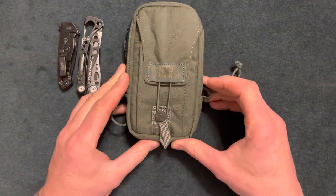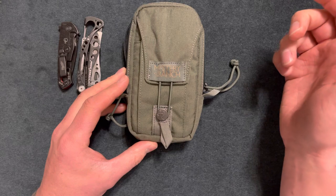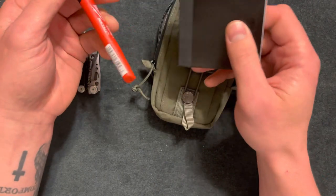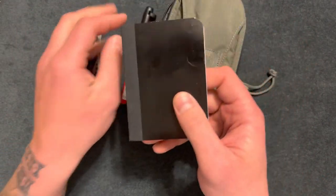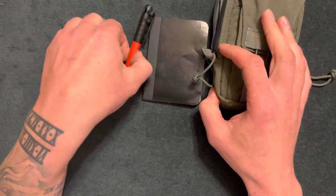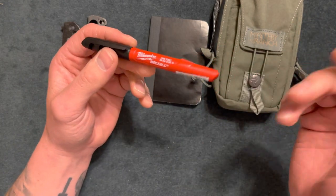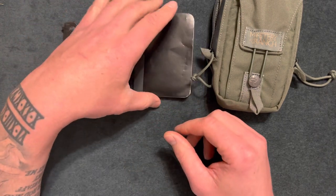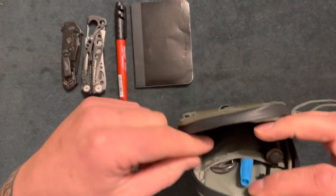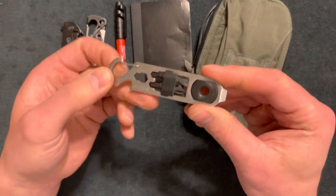This pack is about $40 — the first one I purchased at full price. In the middle pocket I have a Milwaukee Sharpie and a small notepad from Walmart. Milwaukee Sharpies are great; I use them at work all the time, and they're only about a dollar fifty. The notepad was around 33 cents, bought in a pack of three. Both fit in there nicely.